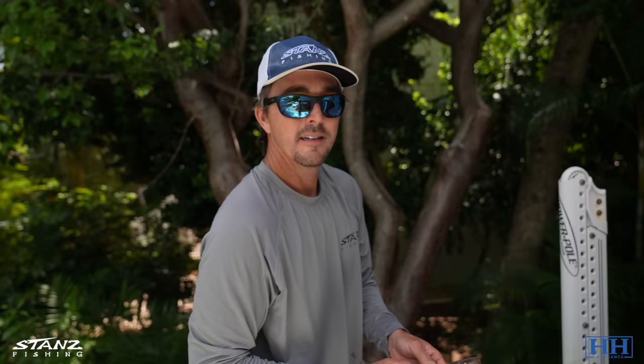Rob and Em are in the process of buying a condo down here. He has lived at my house about 20 weekends a year for the last 10 or 12 years and he's finally moving out.